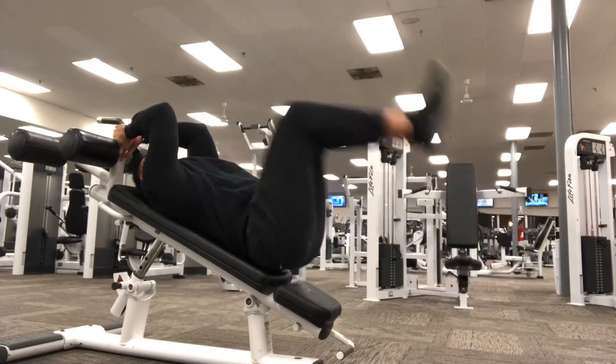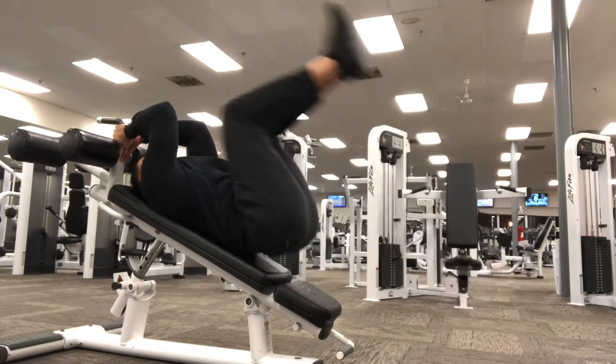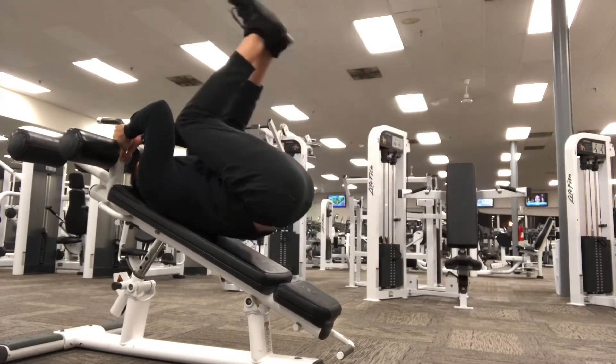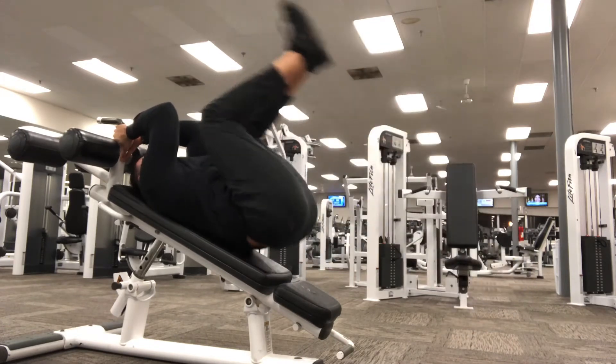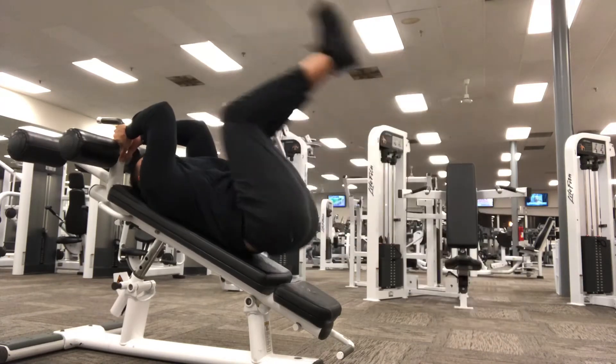Next up, I'm targeting my lower abdominals. I'm doing a reverse crunch and you guys can see my butt is coming off the bench — that's because I want it to. I'm trying to focus on driving my knees to my elbows. This is really going to target the lower abdominals and especially fatigue you for the next exercise.